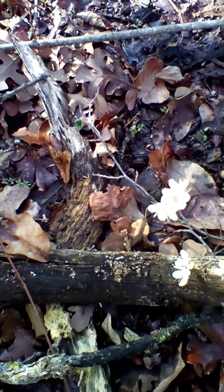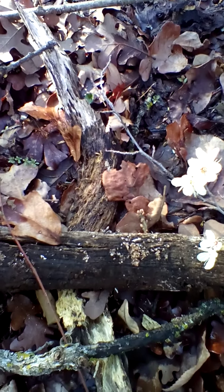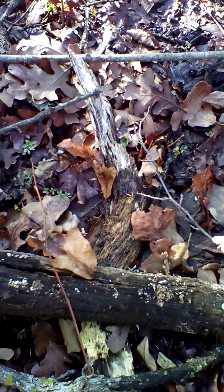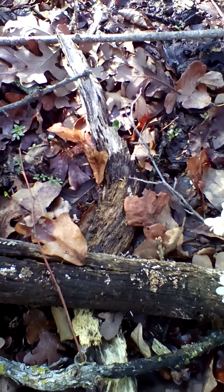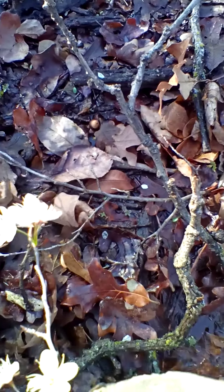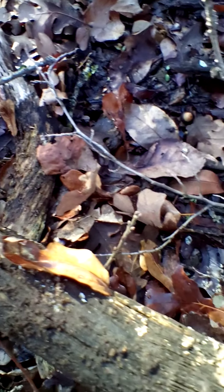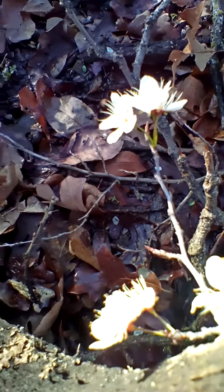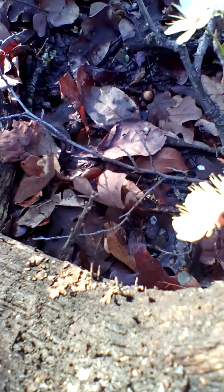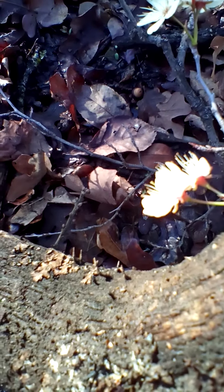I wanted to show you a branch — maybe you can see it. If you look closely on that little dead branch, you can see little fingers. Mycologists — people that study fungi — will call that dead man's fingers. I haven't seen those for a while, so that's kind of cool. The genus is Xylaria. Looks as though it's some type of saprophytic fungi. Dead man's fingers.